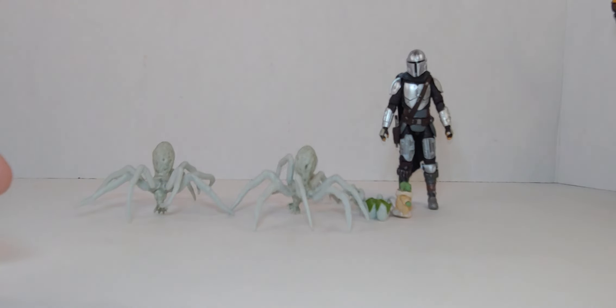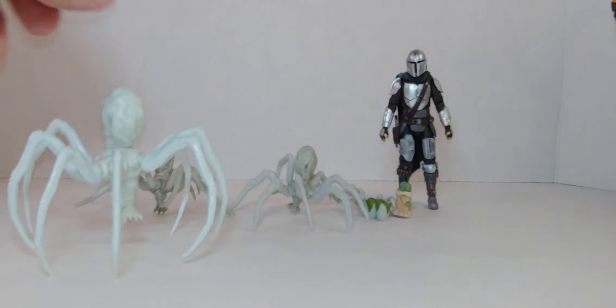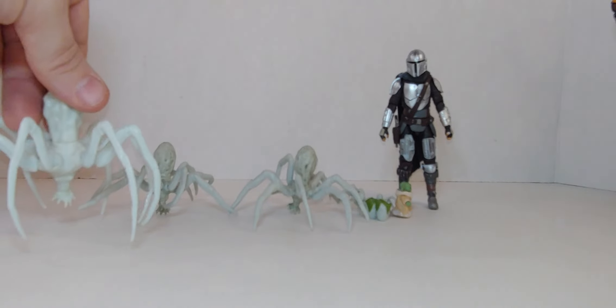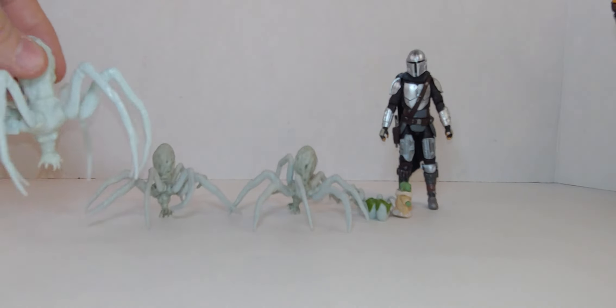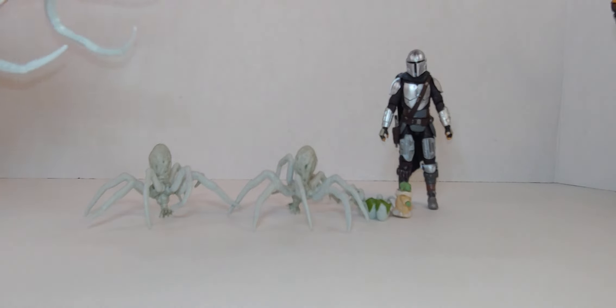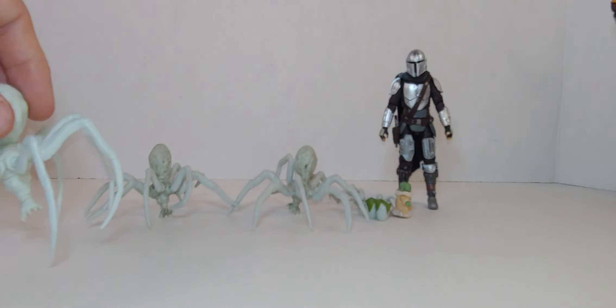What I could do is put this one and this one on the Razor Crest. This is the bigger one — not the Big Daddy, but yeah. They're probably going to bring out that one, maybe, since this is such an iconic episode.